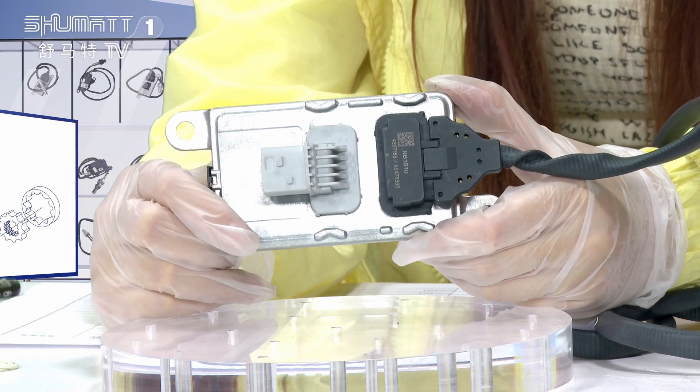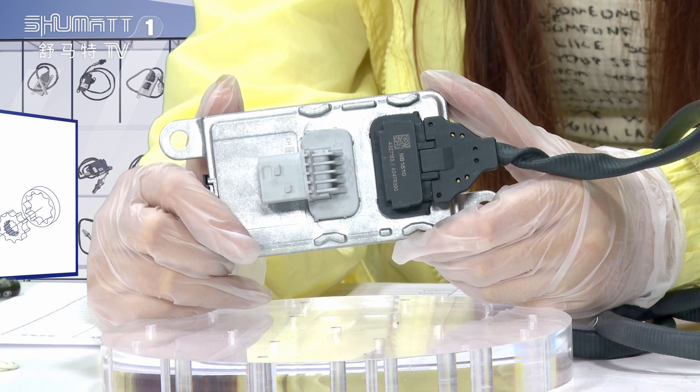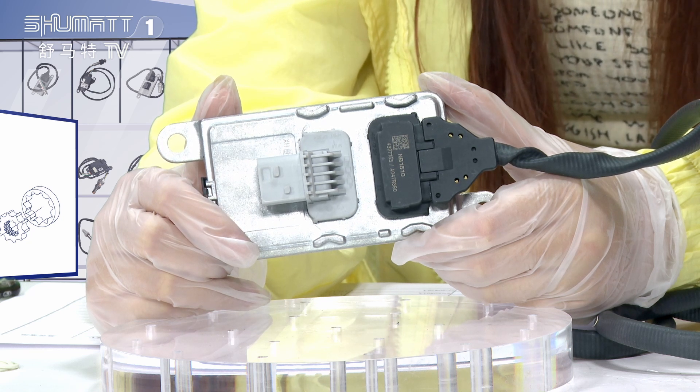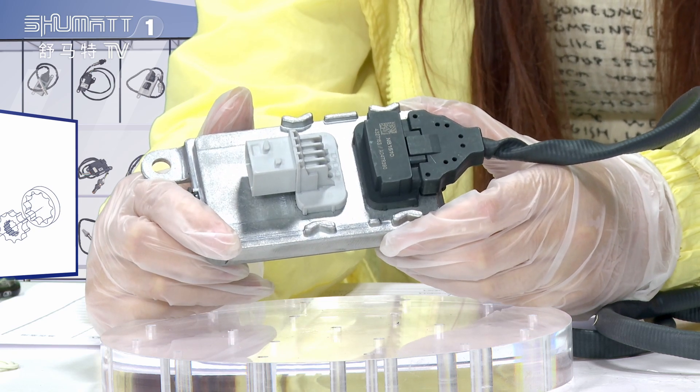We also offer a warranty of six months, which is really good after-sale service. Additionally, we make the product undergo full inspection and random inspection for items like pressure, sensor, and temperature. Full inspection and random inspection are necessary.